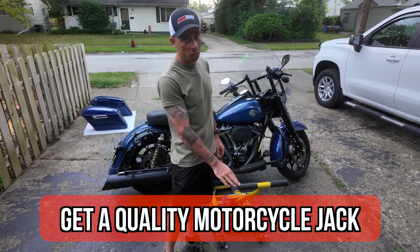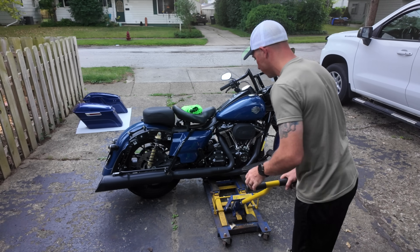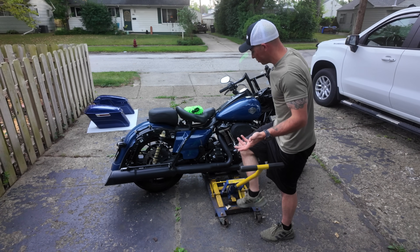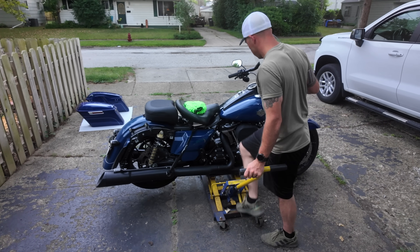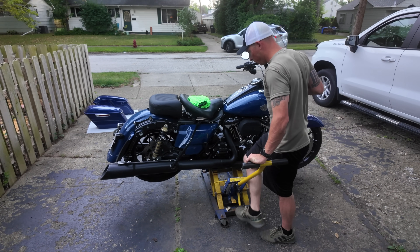My first game-changing tip: make sure you go out and get a quality motorcycle jack. This makes it so much easier to clean the bike. All you have to do is slide it underneath the motorcycle and start jacking it up — you do have to make sure it's pretty centered so the bike isn't lopsided.